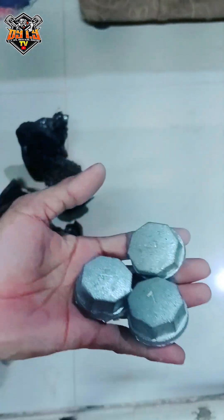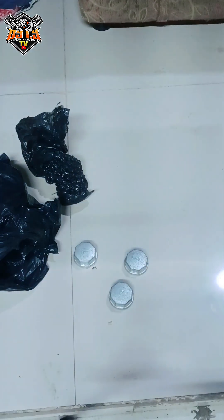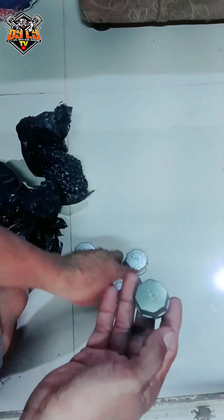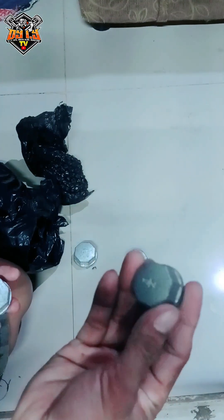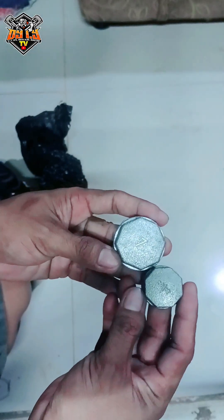Yung 3-4 — pakita ko yung 3-4. Ito yung 3-4 na binibili ko, ito yung ginagamit ko talaga. Pero ngayon parang nagdi-decide ako na ito na yung gagamitin ko — pansin ninyo, liit.